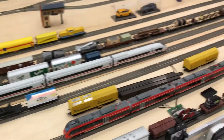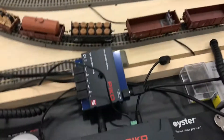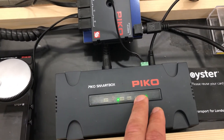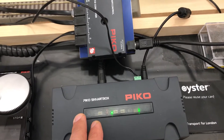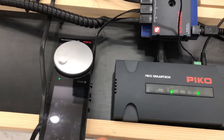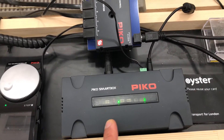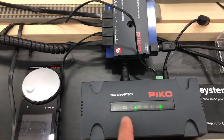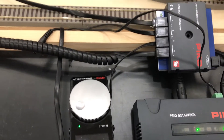The command station in this case is the Pico smart box, otherwise known as the Azo mobile control. It comes with a power supply of about 2.25 amps, which is not really sufficient to run lots of trains with sound functions.